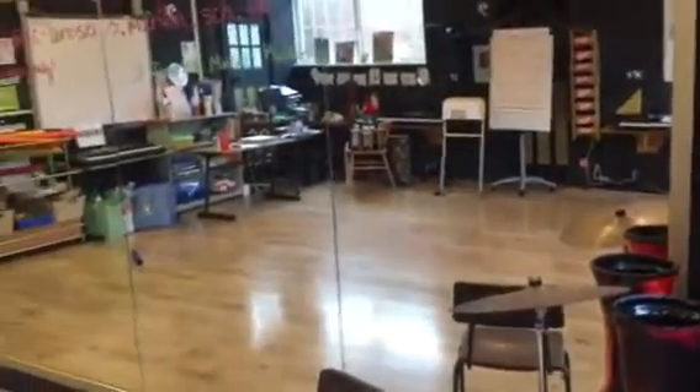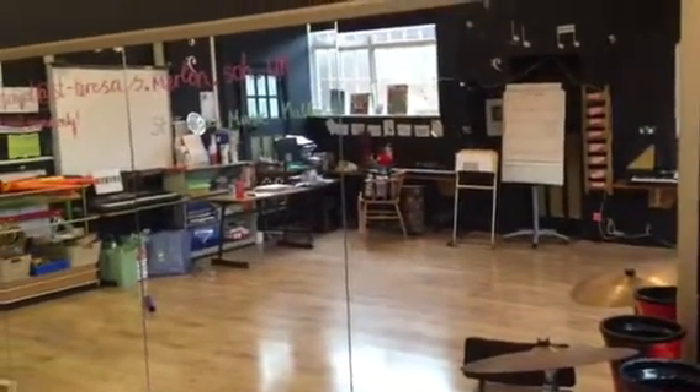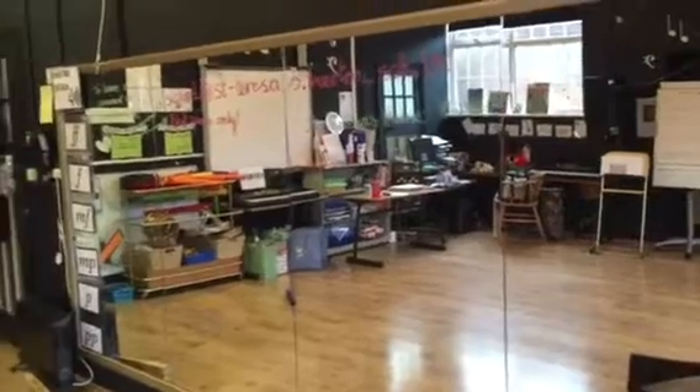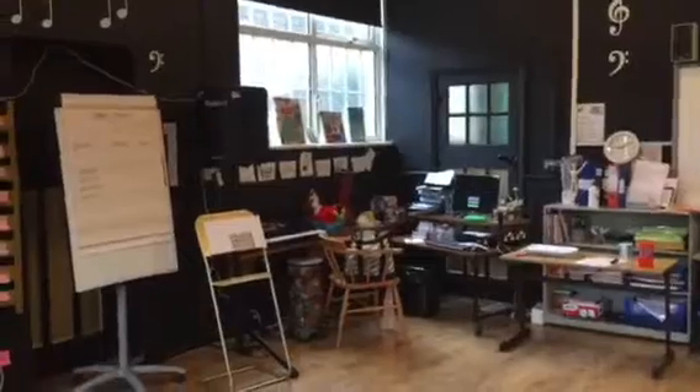And I've got a mirror down the side of one of the walls, so that the children can see their posture — and it makes the room a bit lighter as well. So, that's my music room. Will you show me yours?